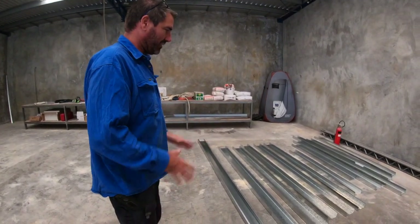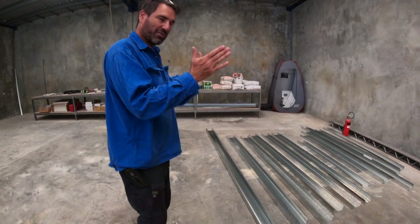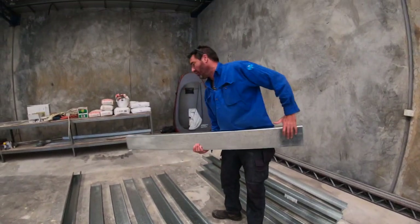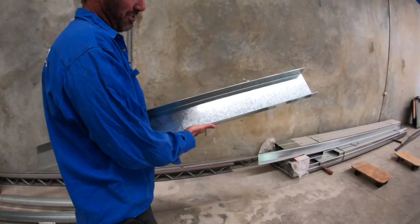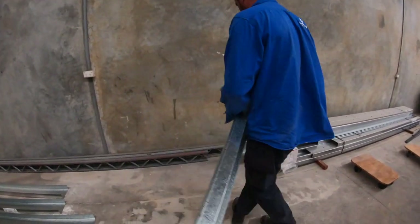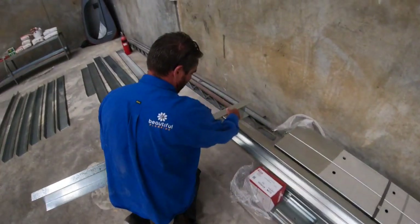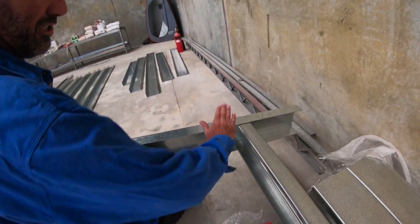I've gone to Stradco, given them the measurements, and they've given me exactly the sizes I want. For instance, this is what we call D2 — because there's D1 and D2, so this is the second one. We're going to mount that on the wall, and then this here is a floor joist. Once that's mounted on the wall, if you've got the measurement right, it just slides in like that — so that'll be the floor joist.